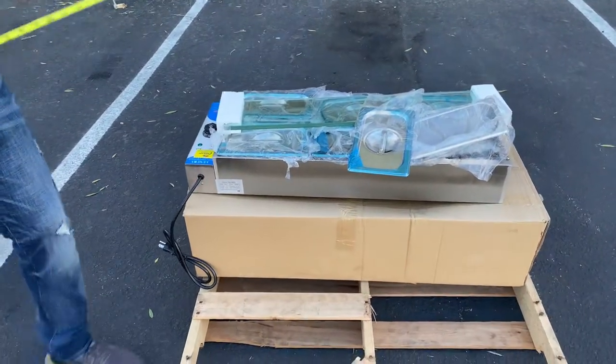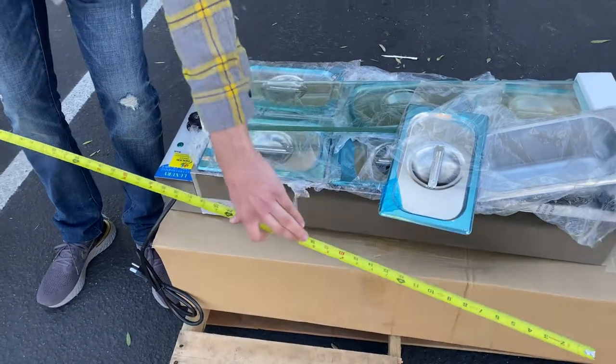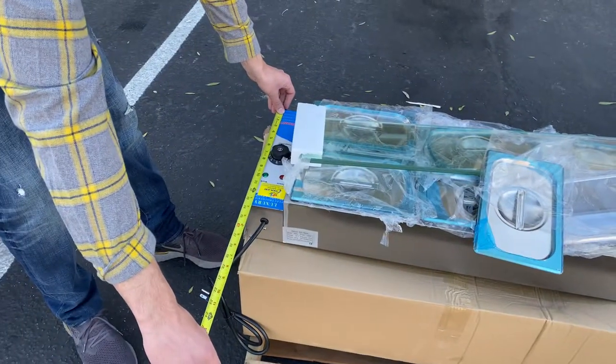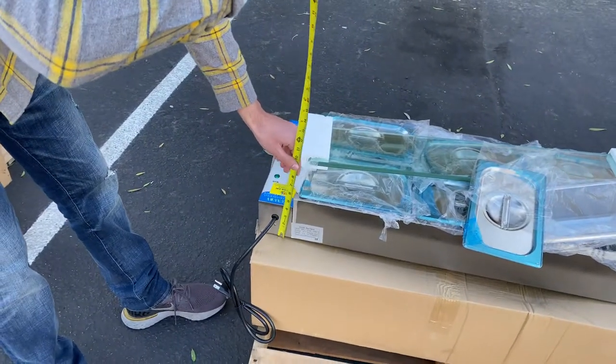Let me give you the overall length of this warmer so you have an idea of what it measures. You're looking at 3 feet — 36 inches in length. For the depth, you're looking at 13.5 inches, and the overall height is about 5 inches high.